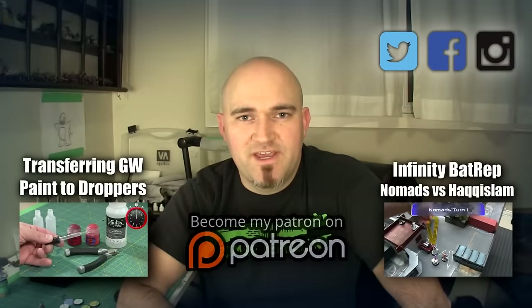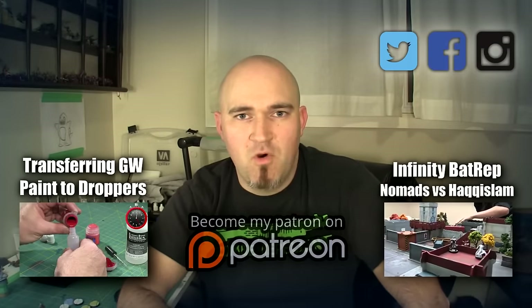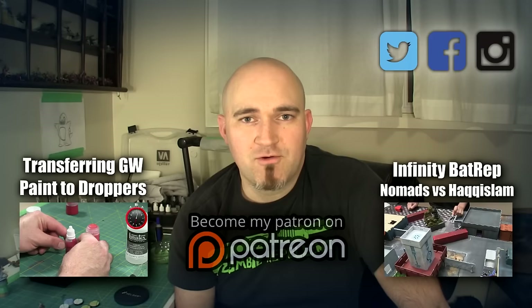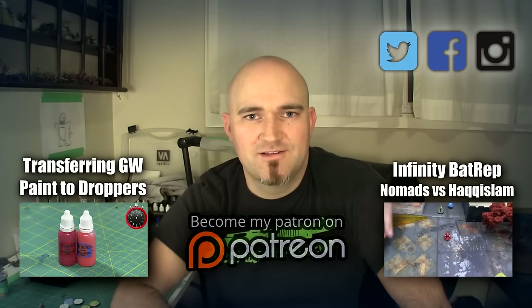Hey, thanks for watching. If you liked that one, check out some battle reports or more epic hobby content. If you really like what I'm doing and want to support my creative efforts, I urge you to become one of my supporters on Patreon. Thanks for watching.